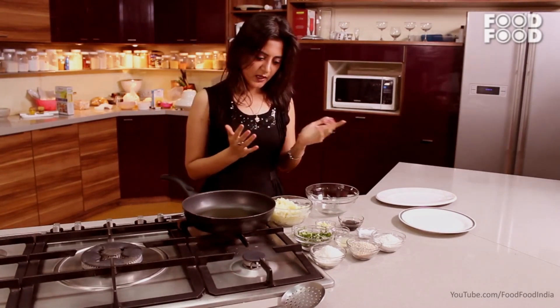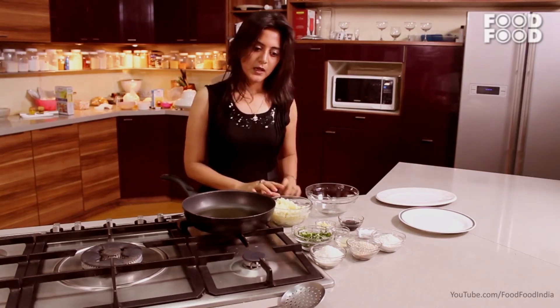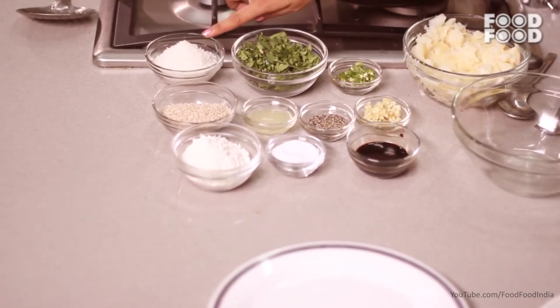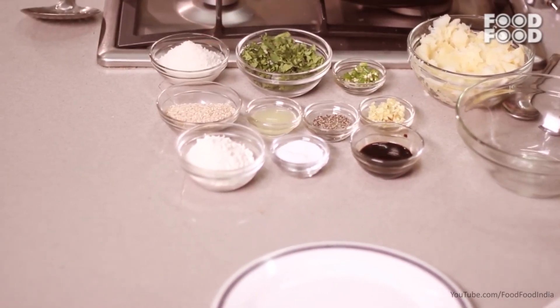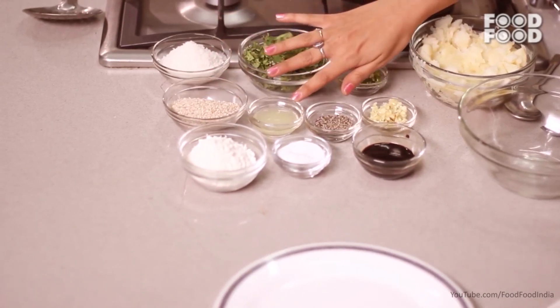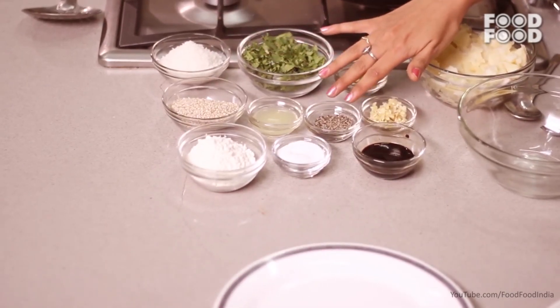We will keep the ingredients very minimal. Let's take boiled potatoes, green chili, coriander, desiccated coconut powder, Nareka pura, sesame, and lemon juice, black pepper.